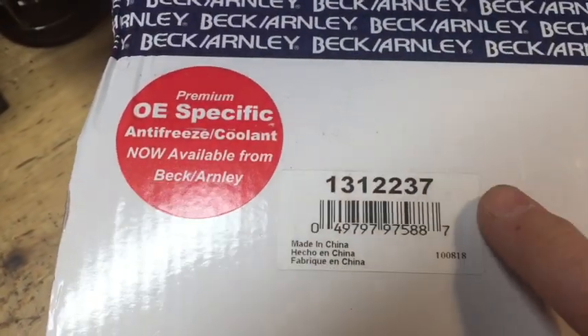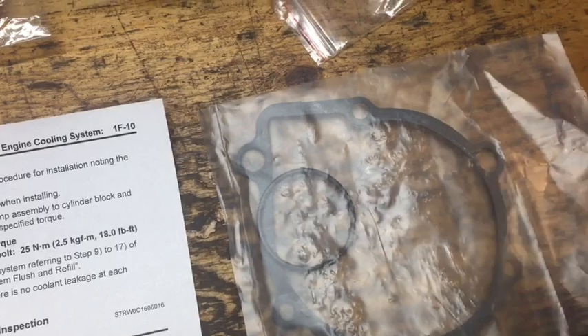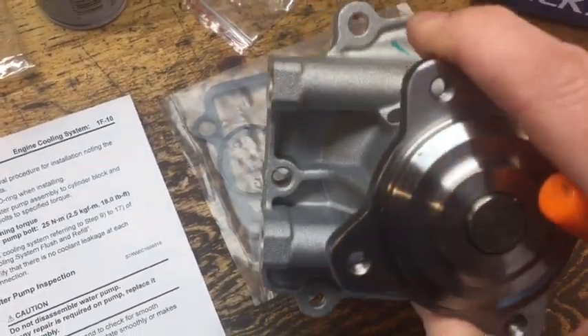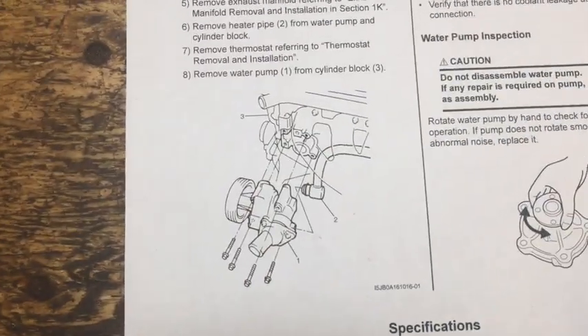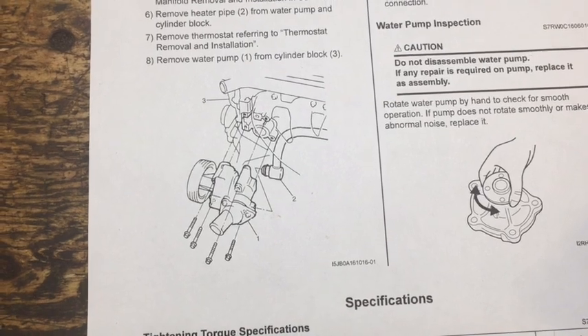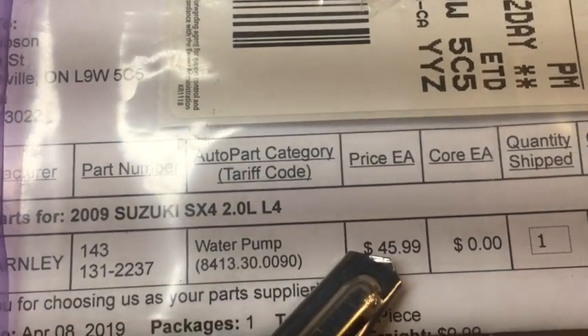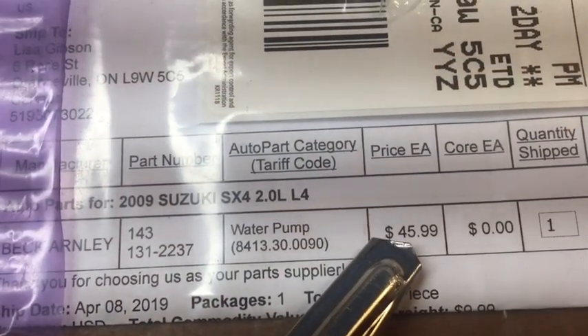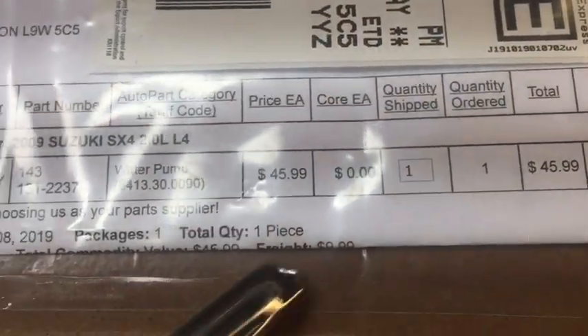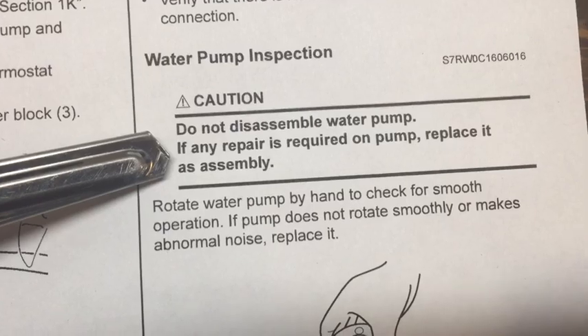My favorite source for parts is RockAuto. There's the part number — this is the 2-litre engine. If other variants of the engine are different, I have no idea. The part actually comes with the gasket, an o-ring, and the pump itself. The price in American dollars converted to Canadian was about $60, with another ten bucks or so for shipping. Unbelievable. I hope this note doesn't come back to haunt me during this job.